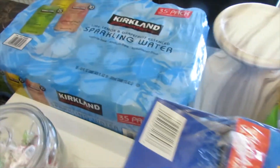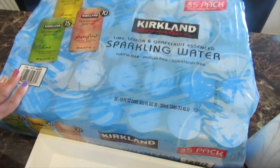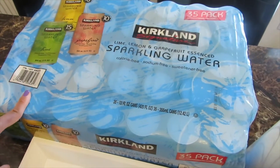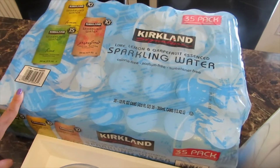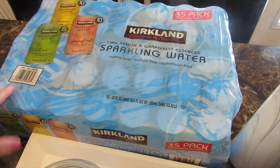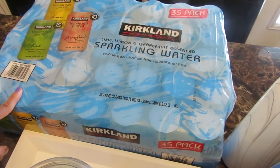Of course, I could not go to Costco and not purchase their sparkling water. You guys know this is my favorite — I try to substitute soda and not drink too much of it, so I just replace it with one of these. And you can always add a tad bit of cranberry juice or whatever juice you like, and it's really good.